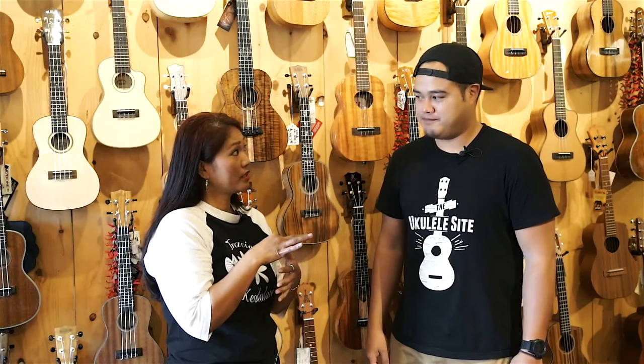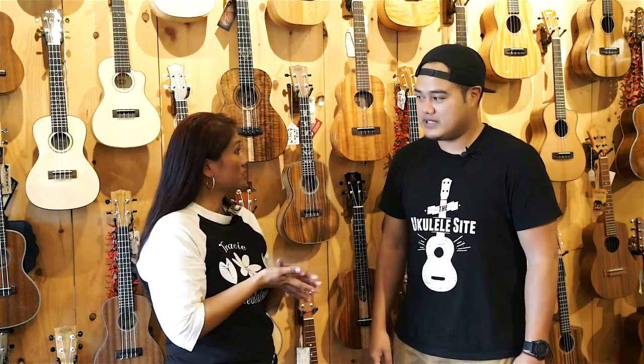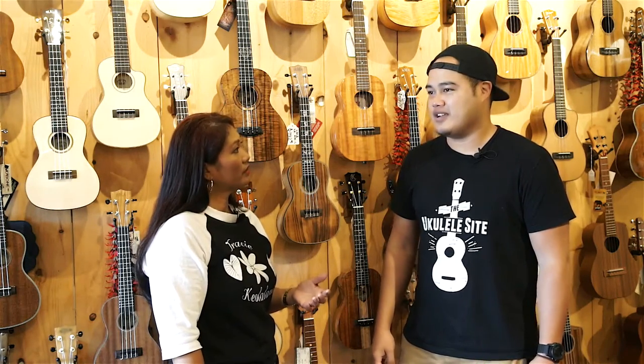These are the things I'm looking for in a ukulele today: the sound, the look, the size, the specialty, and the price. The first thing is sound — how do you think you can help me find something that sounds good? What are your customers looking for? Try out a bunch of ukes and find out what kind of sound you're looking for.